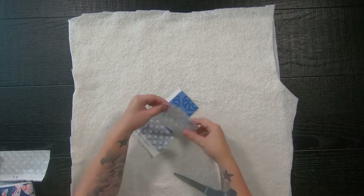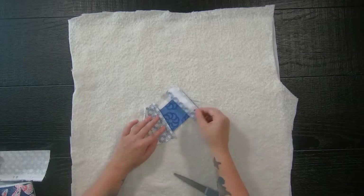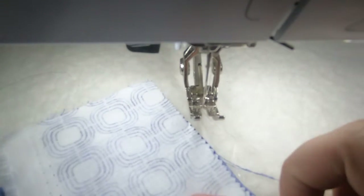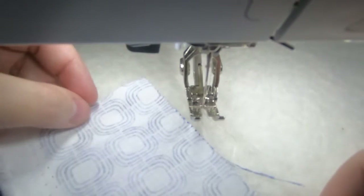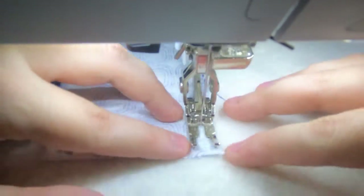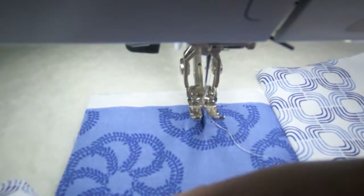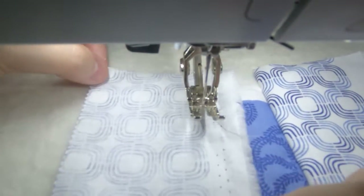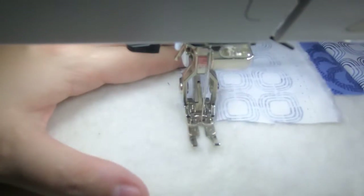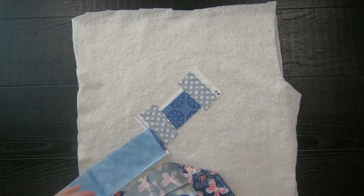Please note that your seam allowances do not need to be perfect — this is a great project to practice your standard sewing skills. Once you've sewn the sides on you can then press it open. You'll now have this longish rectangle piece.